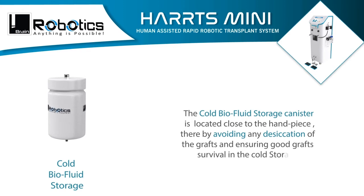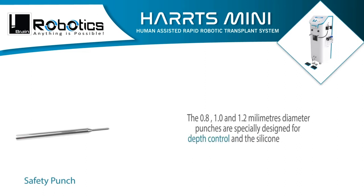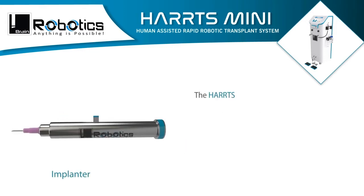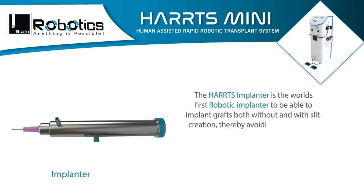The cold storage canister avoids any desiccation of the grafts, ensuring good graft survival. The 0.8, 1.0, and 1.2 millimeter diameter punches are especially designed for depth control, and the silicone covering over the step avoids rotational skin abrasion.